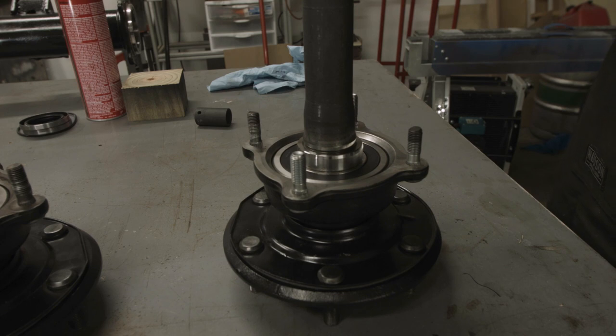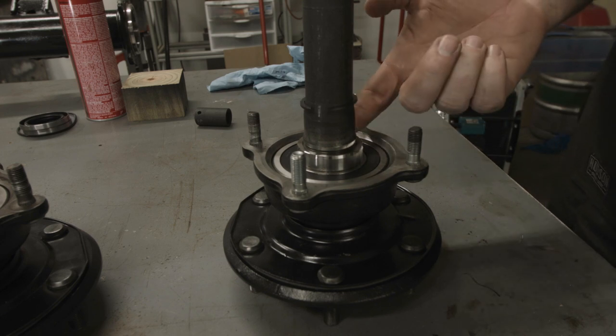The last thing to do is to slide the snap ring into the snap ring groove.